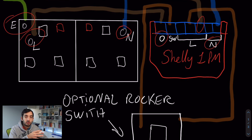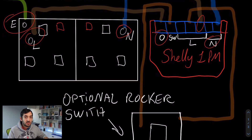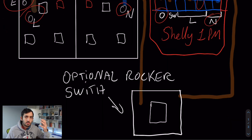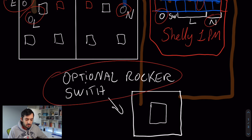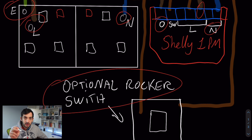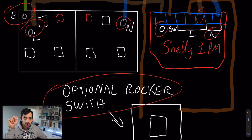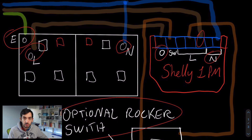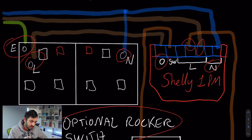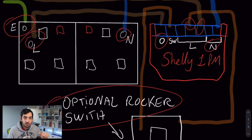We can control this device with our mobile phone using the Shelly app, which is free to download and we need it anyway to configure the device from a software point of view. We can also integrate it into smart home solutions like Home Assistant, where we can use things like a wall panel and text-to-speech. But sometimes you just want a physical rocker switch to control the outlet. For that, we have an optional rocker switch wired to SW — the switching unit on the Shelly 1 PM — taking a feed from the live, so you can control the Shelly 1 PM from the wall.